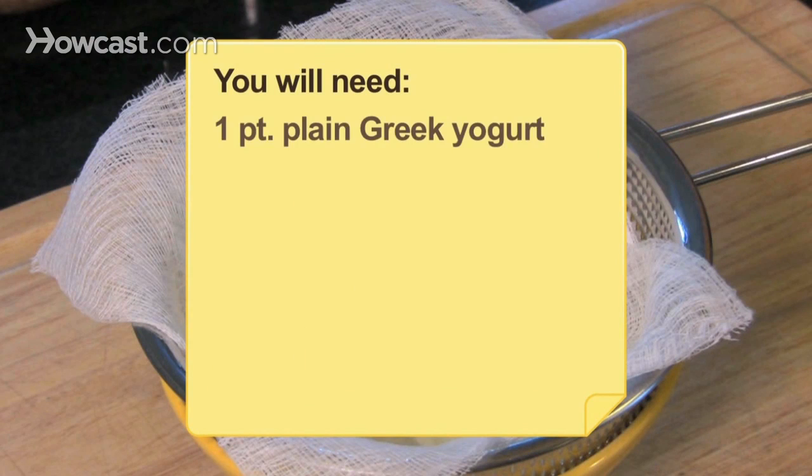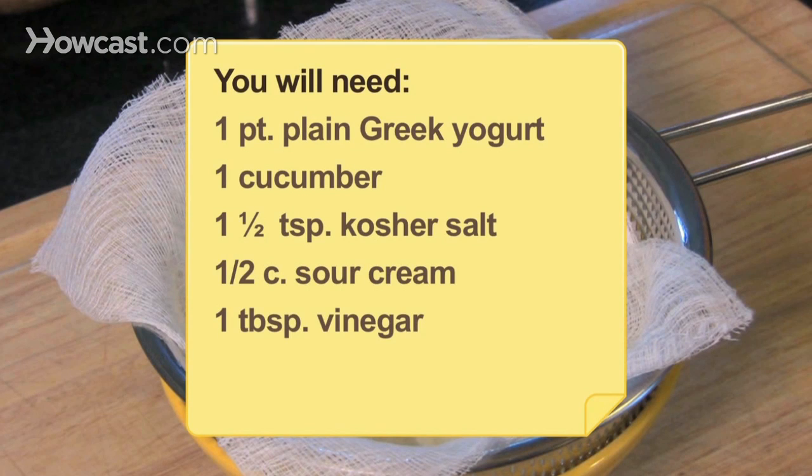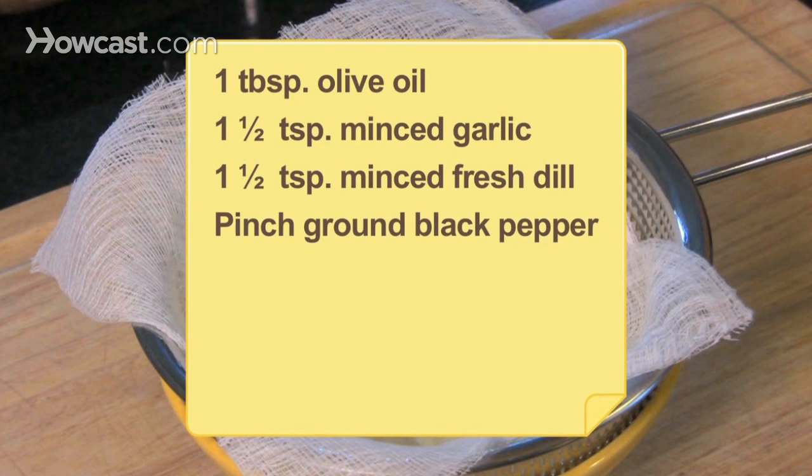You will need 1 pint of plain Greek yogurt, 1 cucumber unpeeled and seeded, 1.5 teaspoons of kosher salt, 1/2 cup of sour cream, 1 tablespoon of vinegar, 2 tablespoons of lemon juice, 1 tablespoon of olive oil, 1.5 teaspoons of minced garlic, 1.5 teaspoons of minced fresh dill, and a pinch of freshly ground black pepper.